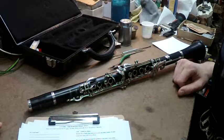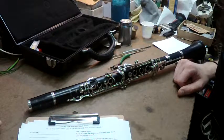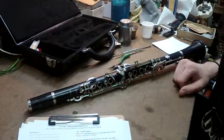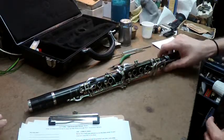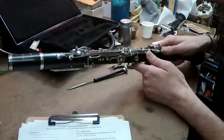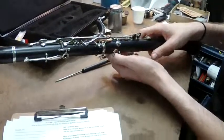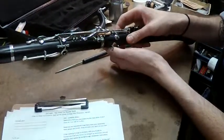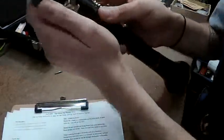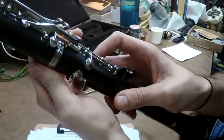So that was one of the three things that bring clarinets into the shop. The A and A-flat key being one. The second one being the bridge key out of adjustment. Like we discussed earlier, the bridge key makes both keys move together. When this is out of adjustment, it makes it very difficult to play over the break.